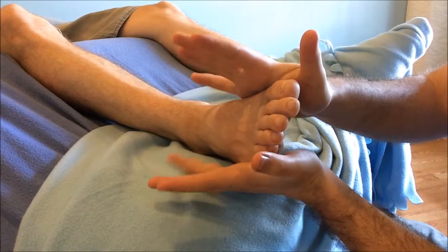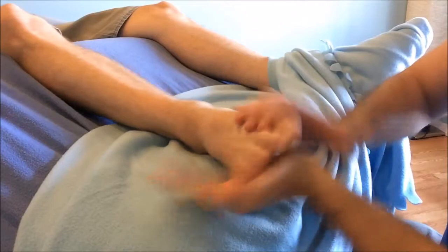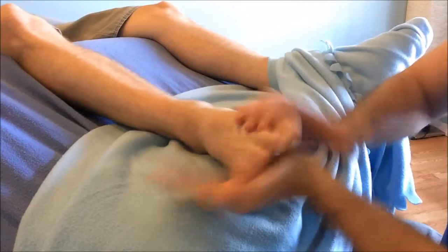Bringing the palms of each hand to either side of the foot for our Sloppy Susan technique, keeping the fingers loose and applying a vigorous back-and-forth motion, slapping the top of the foot, bringing nice circulation for this fun and fast technique.